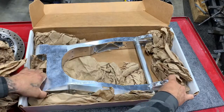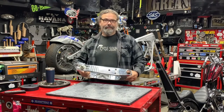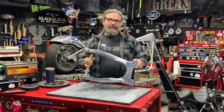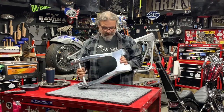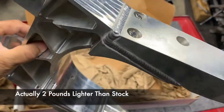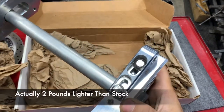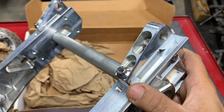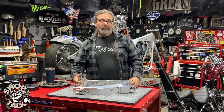Right off the bat, the oohs and aahs fill the room because the thing looks incredible. It's 100% CNC machined aluminum, a three-piece design. You can see here that it's been bolted together and then seam welded, with 12-point fasteners and a nice machined adjuster. It comes with the axle.